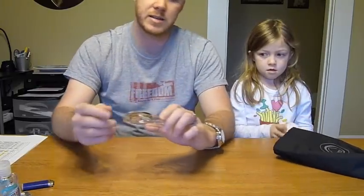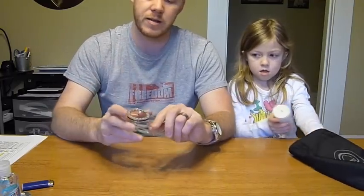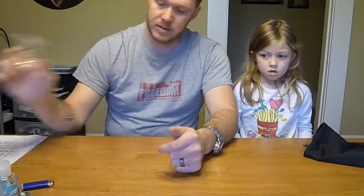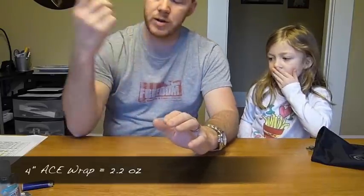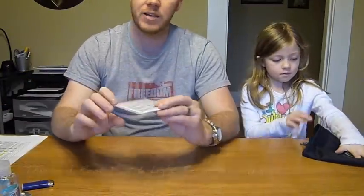I have my compass — a Silva Explorer compass that weighs 1.2 ounces. I took the lanyard off because I carry it inside the ditty bag rather than hanging it around my neck, and I use the cord for something else. I also have an ACE wrap — a four-inch wrap that weighs about 2.2 ounces.